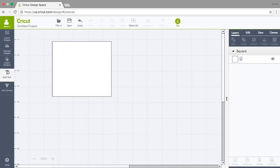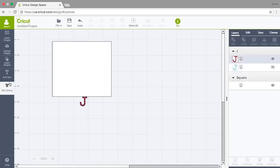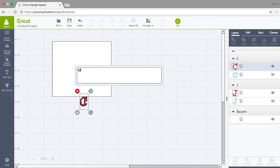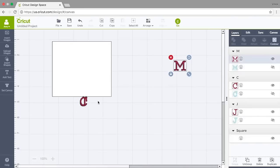Now we need to insert some text, so I'm going to go to Add Text. These initials I'm using are J, C, and M — I'll put in a capital J all by itself, add another text and put C, then add another text and put capital M all by itself. Each one of these are now independent letters so I can do anything I want with them.